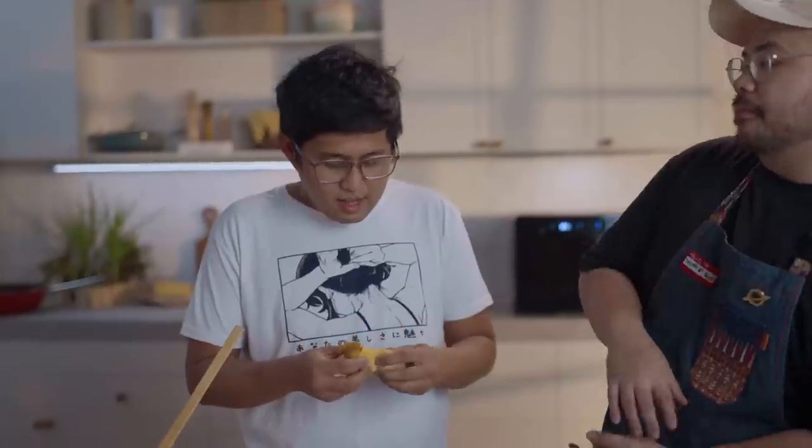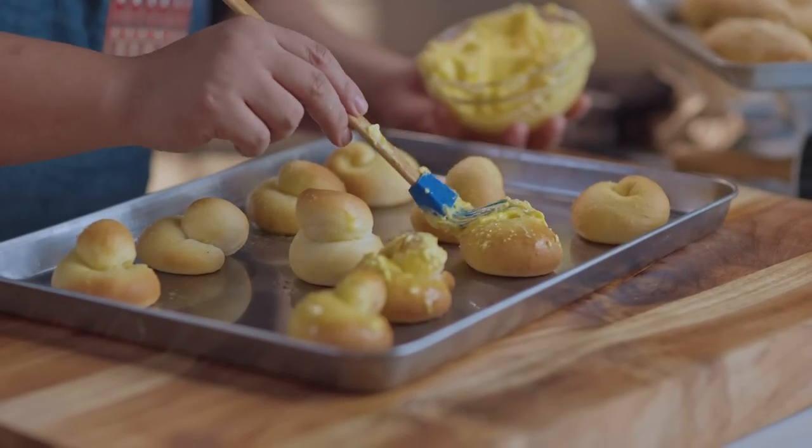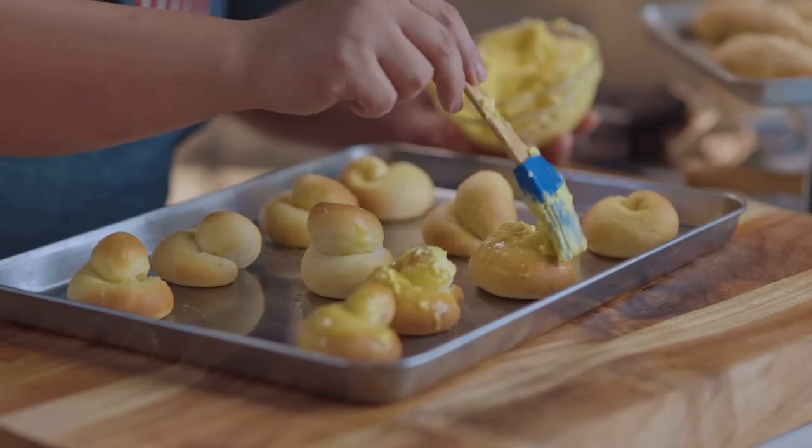I invited my nephew Didi over today. What's your preference when it comes to panaderia? Spanish bread. Well I made the Spanish bread! Very margarine-y, right? Imagine if you used butter instead. Once it cools down, we brush it with the whipped margarine like that, and coat it with sugar.